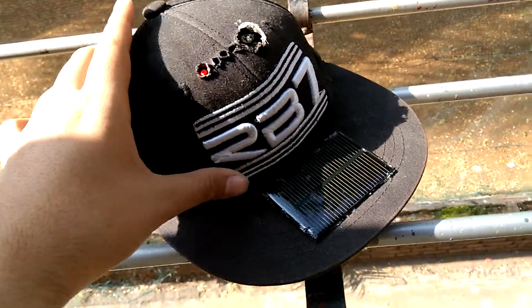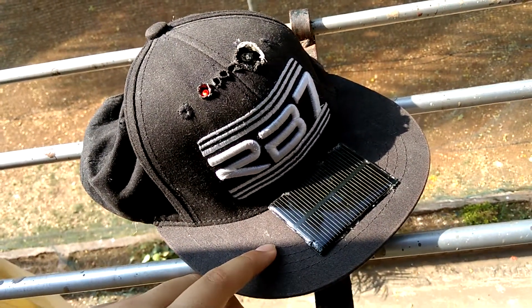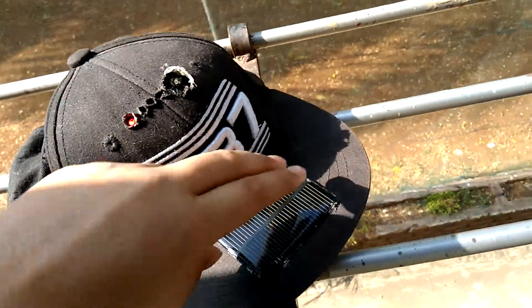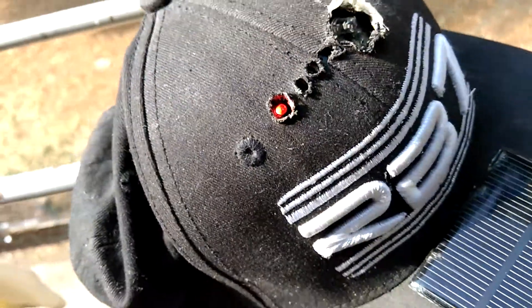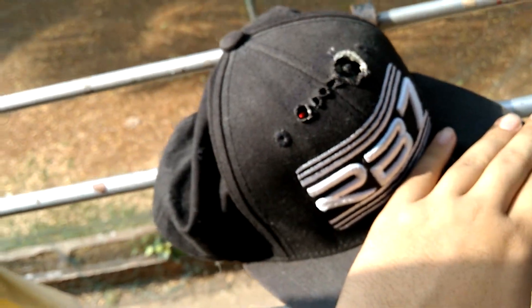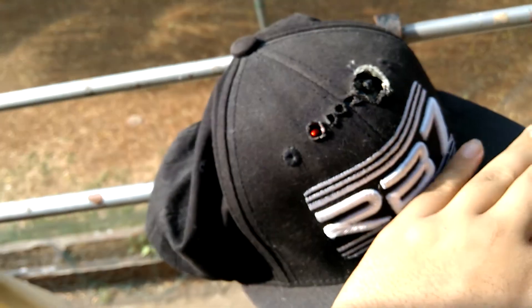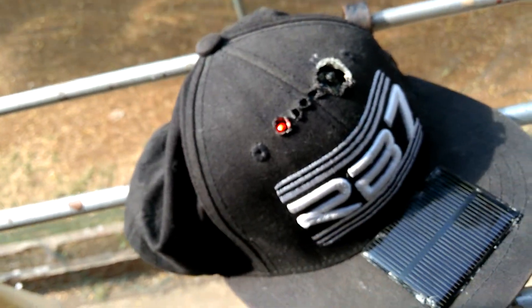This is a monocrystalline solar panel which delivers high current while using very little space. As you can see, this red light indicates that it's charging. Let me show you — as soon as I cover the solar panel the light goes off, and as soon as I remove my hand it comes on.